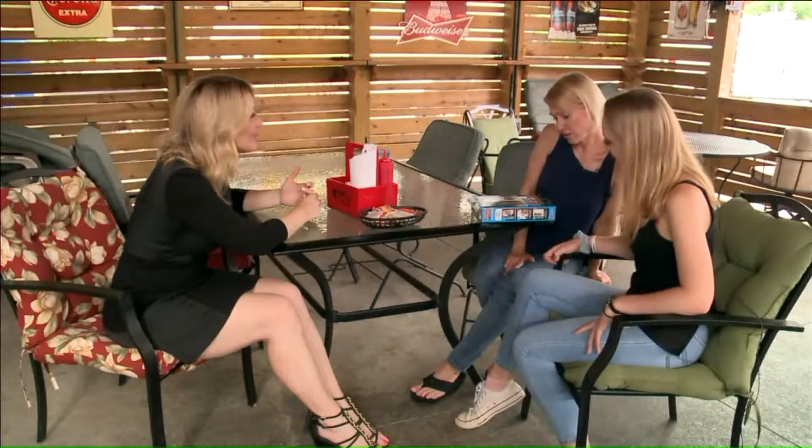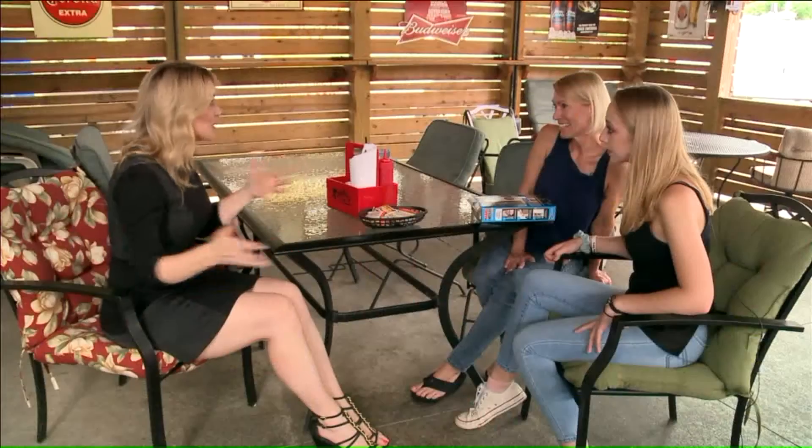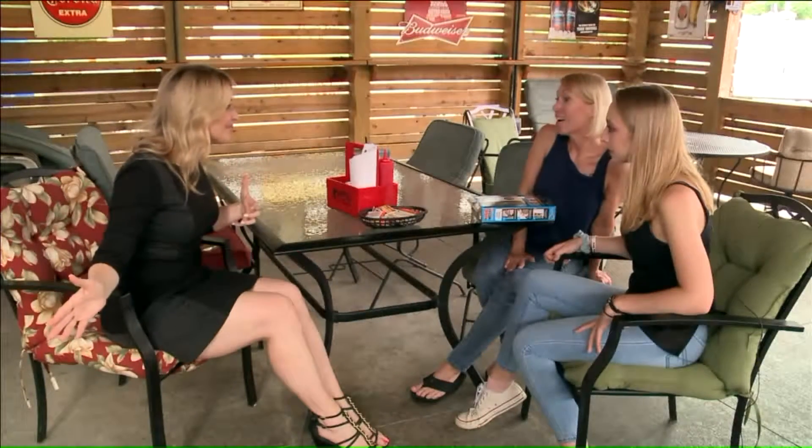We do struggle so much when we're trying to come in with drinks and food and all that. And what about customers? Have customers ever complained about this door? Very much so.